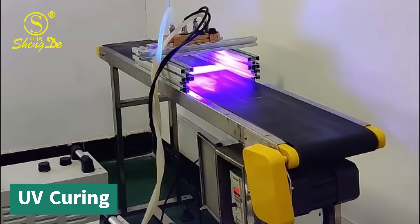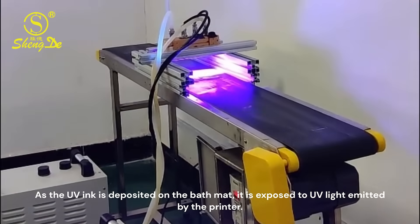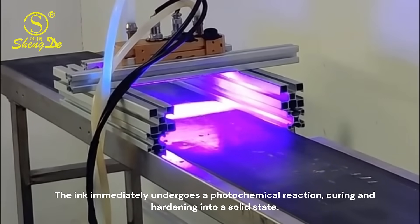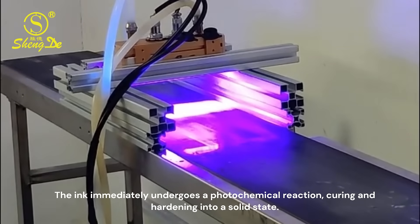As the UV ink is deposited on the bath mat, it is exposed to UV light emitted by the printer. The ink immediately undergoes a photochemical reaction, curing and hardening into a solid state.